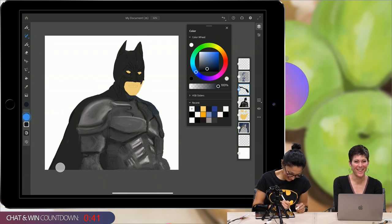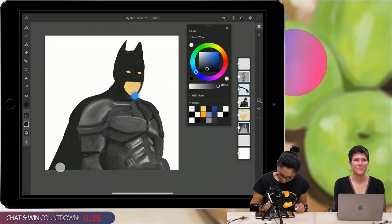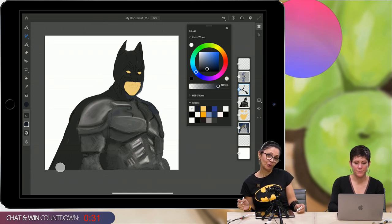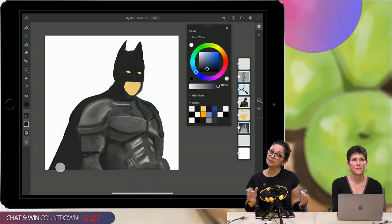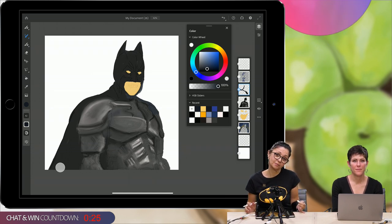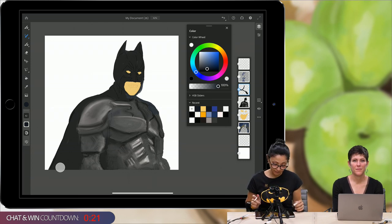Susanna is asking if Fresco is just for iOS or when it will come to Windows devices. Fresco is coming to a lot more devices than just the iPad — I can safely say just wait a couple of months. Fresco is for everyone — for artists who prefer vector brushes, raster brushes, or special effects brushes. Fresco combines everything.